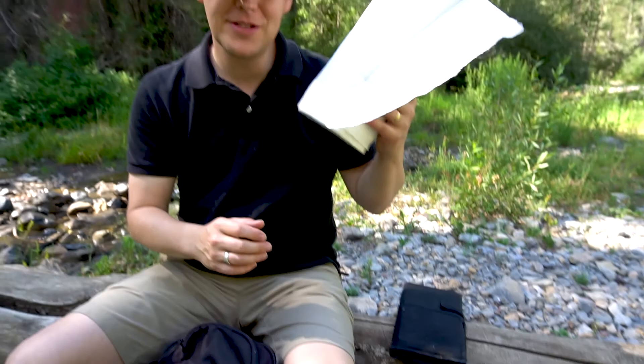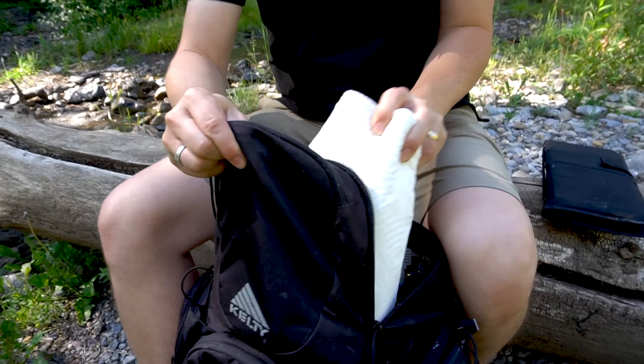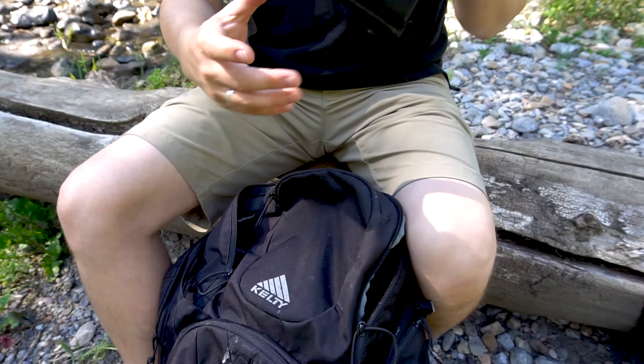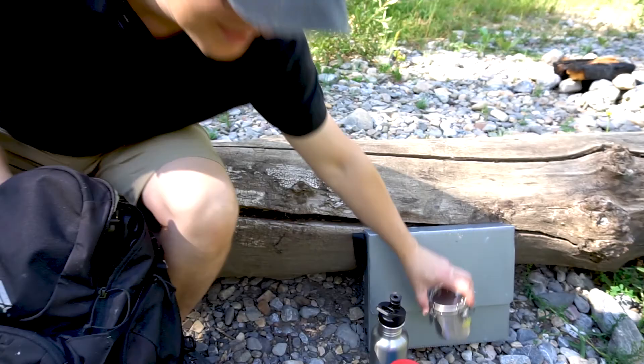Then I have my paper towel roll — I always bring a couple rolls of paper towel. I finished the other roll, so I want to make sure I have enough when I'm out in the field. I also have a brush wallet, which keeps my brushes nice and keeps them from getting bent. I slide that right in, and you can see everything fits nice and snug.